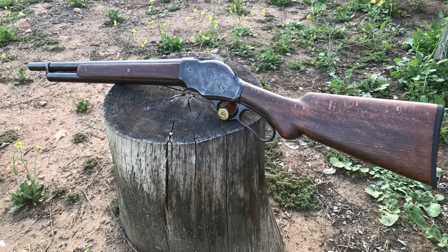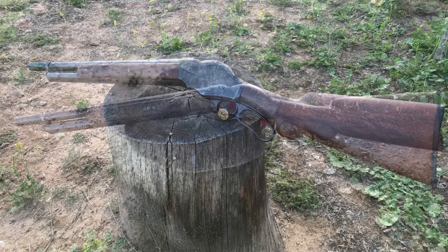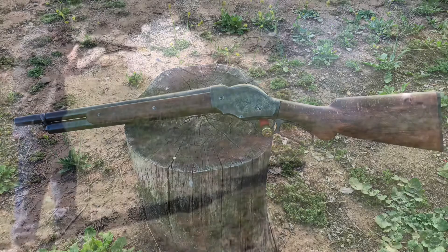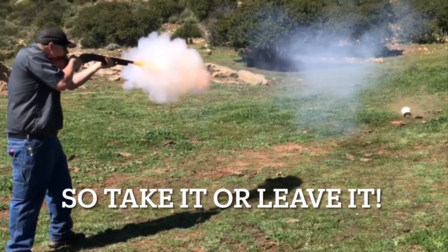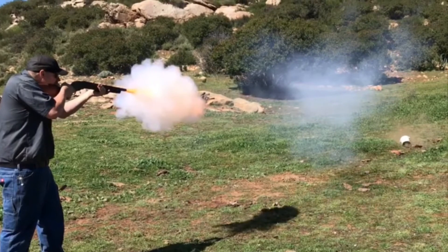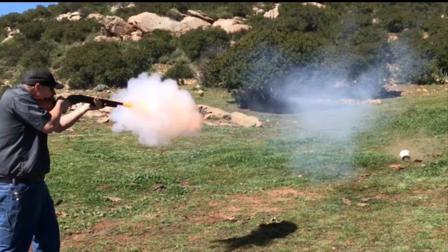In this video, I'll show you how I load smokeless ammo for my 1887 Winchester 10-gauge that is black powder safe. What I mean by that is it is safe to shoot in guns that were originally made for black powder. I know this is a very controversial topic, but I generally do shoot black powder through this firearm — it's nice to have the option to shoot smokeless if you feel like it.